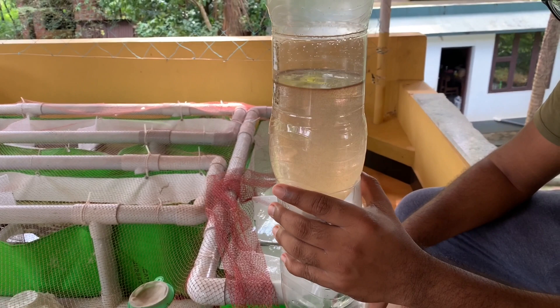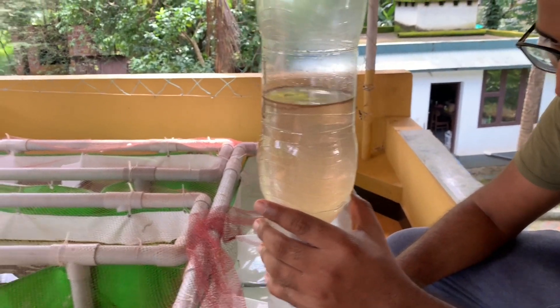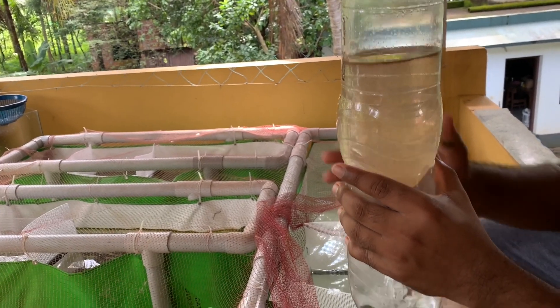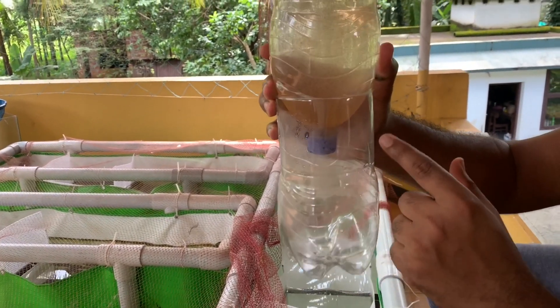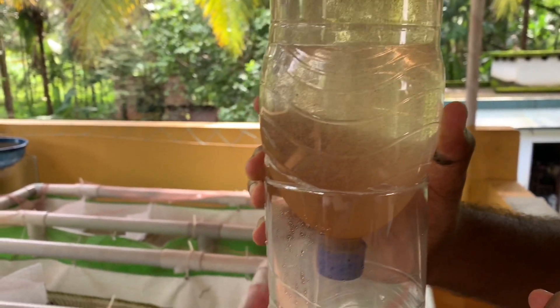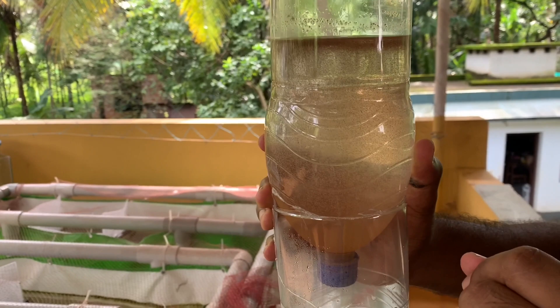It's been almost 24 hours and you can see the color of the bottle has changed — the water is now a little orangish. You can see a dark layer on the top, which is the shells of the hatched Artemia, and at the bottom we can see a little reddish color, which is the hatched Artemia.